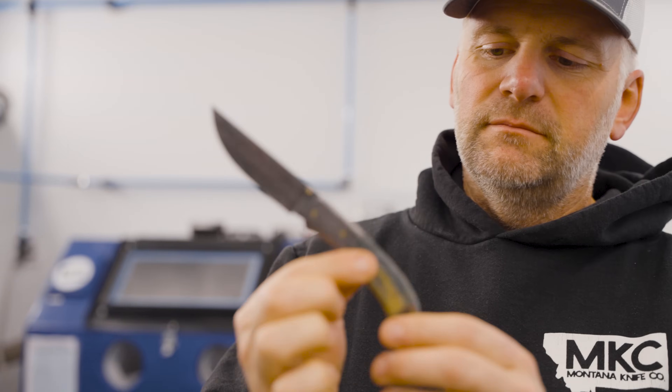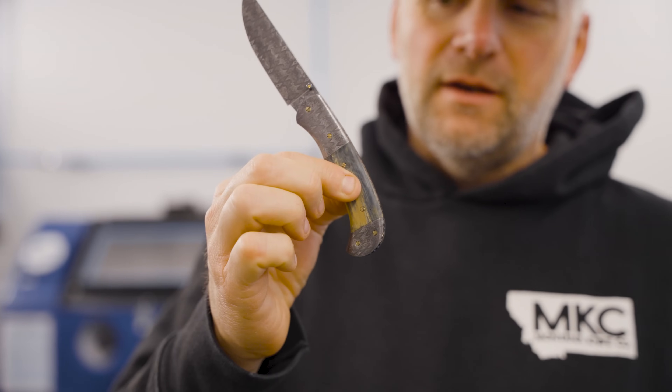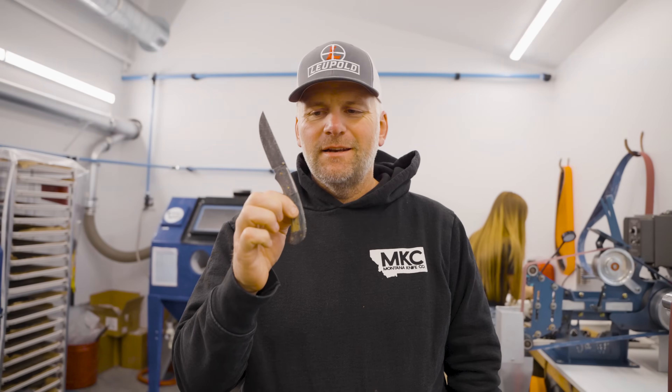So it's one of my custom Josh Smith pocket knives, not an MKC knife. MKC pocket knives — maybe next year.